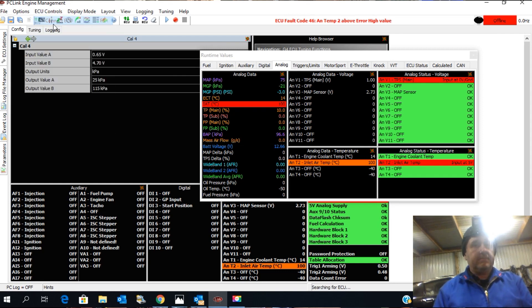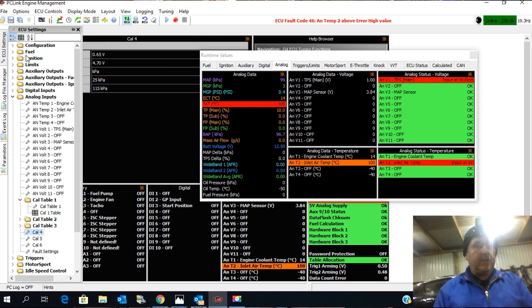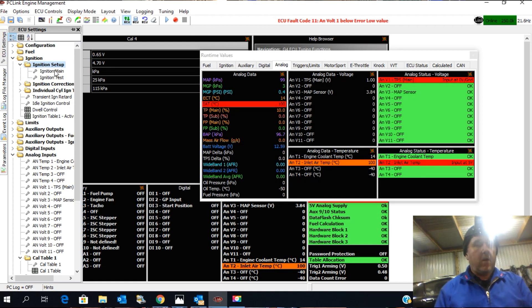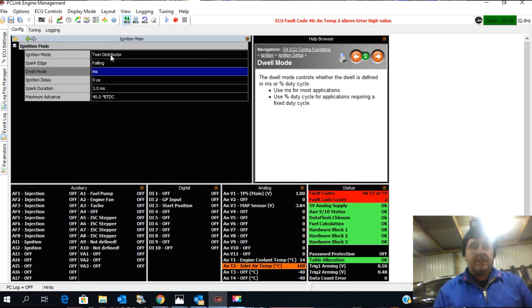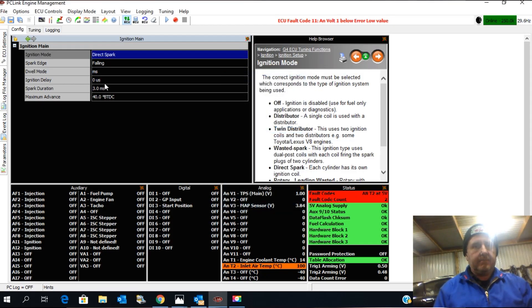We're going to connect to the ECU. We're going to go to the ignition system, ignition setup, ignition main. This one no longer has a twin distributor — direct spark. That should be good.